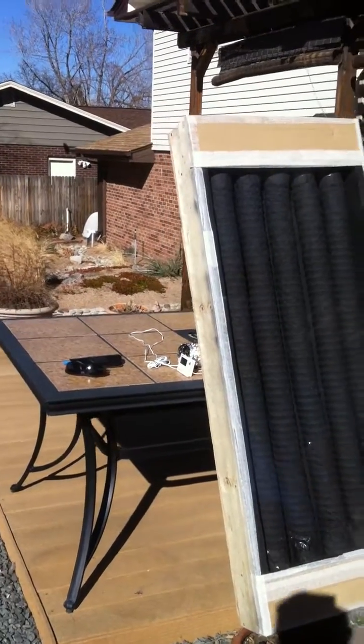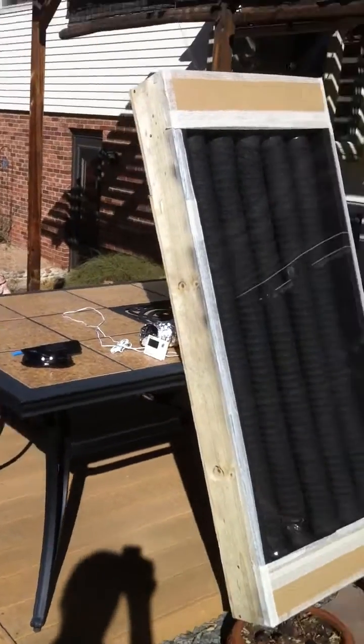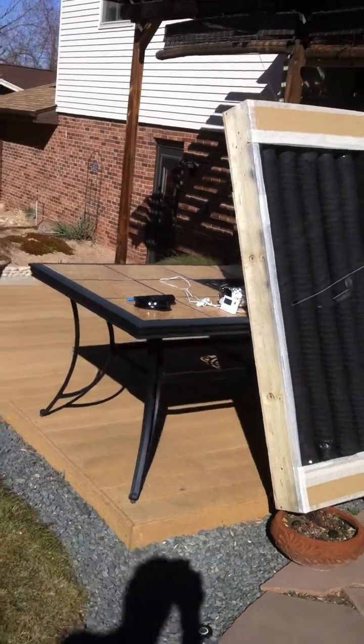It's about 2:16 in the afternoon on February 21st, President's Day. Dave here again — Do-it-yourself Solar Colorado.